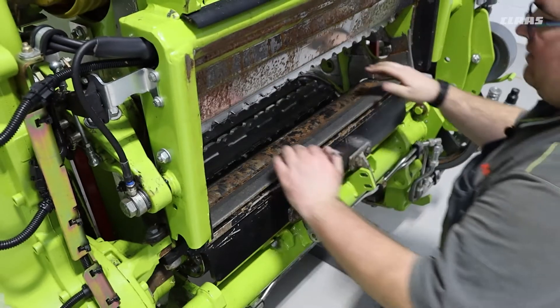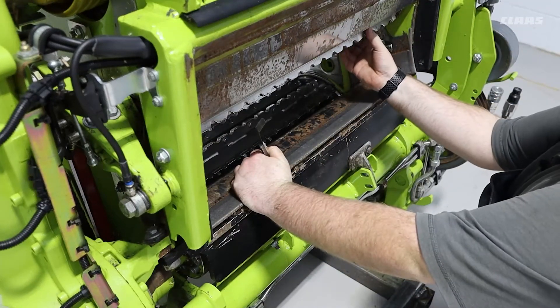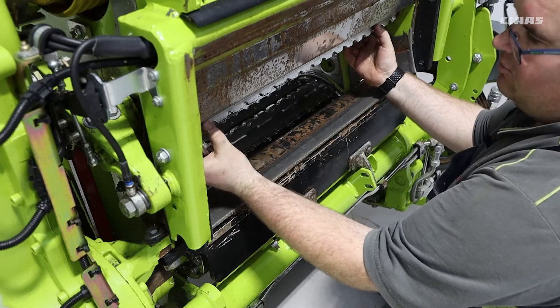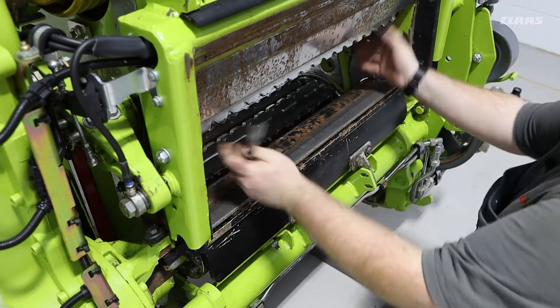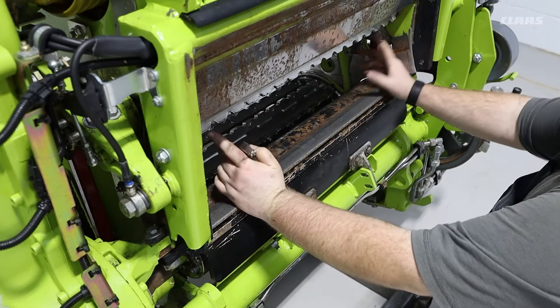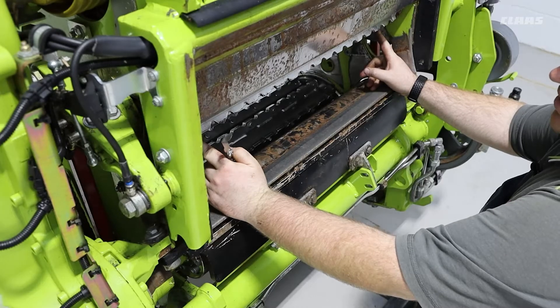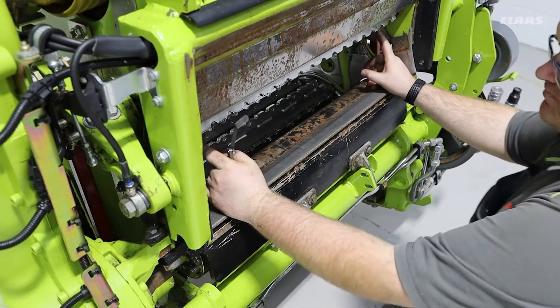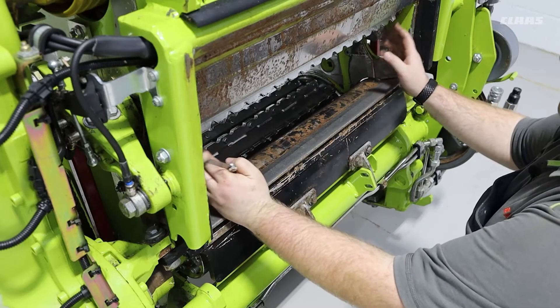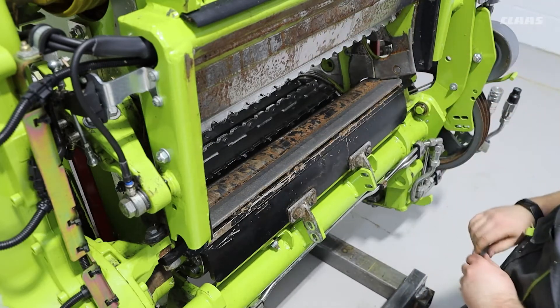To gain better access to use your feeler gauge, you can use the decompression system for the pre-compression, and whenever this is done it lifts our rear roller up. One thing to note is that the rear roller must be supported, as when the machine is switched off it will automatically close. This can be done by either using a block of wood or a ram stop for the pre-compression rams.